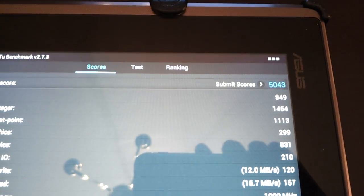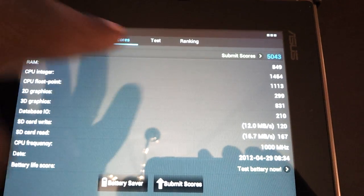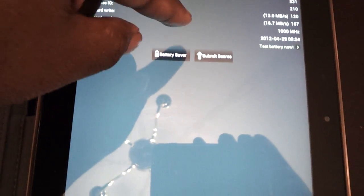Here we go. It pulled a score of 5043. You can see how it ranks against other tablets. So we're right here — right on par with pretty much every other tablet.